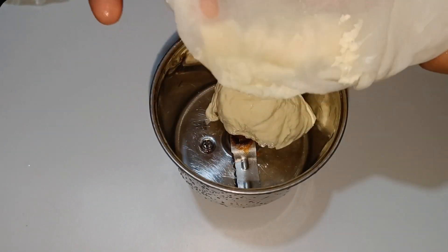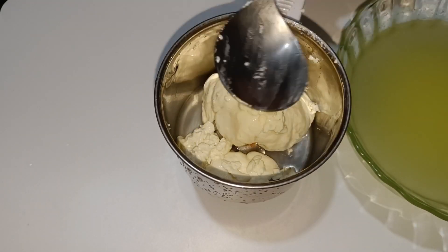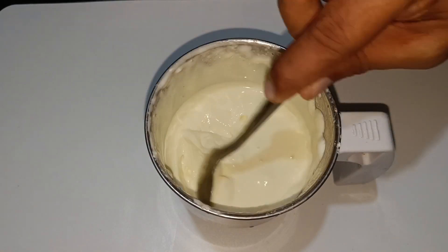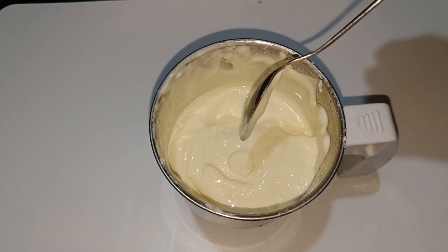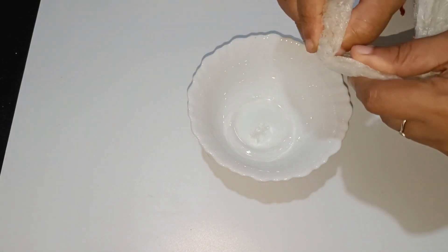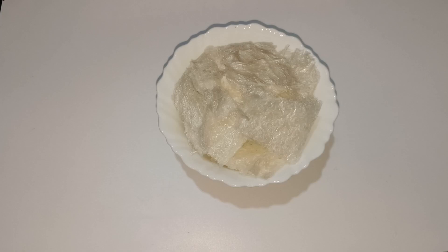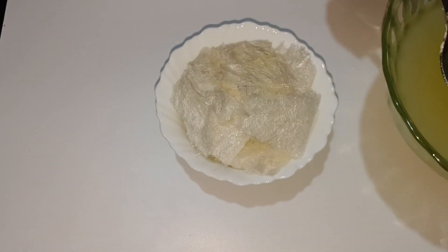Let's mix it up. Add the filter and mix it up. I am going to mix it in a separate small bowl.